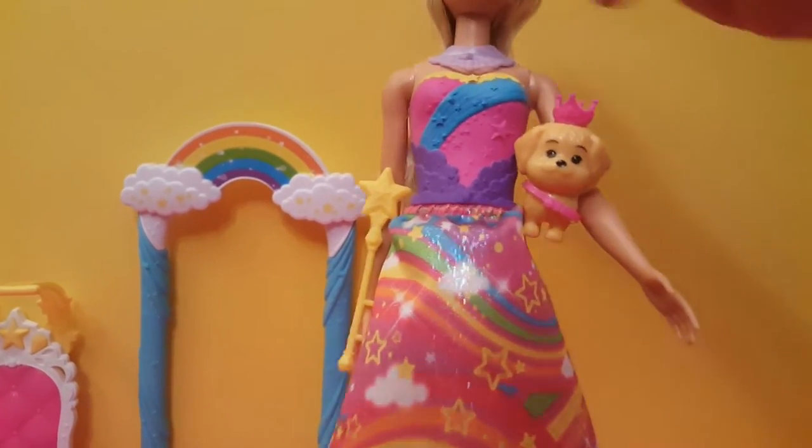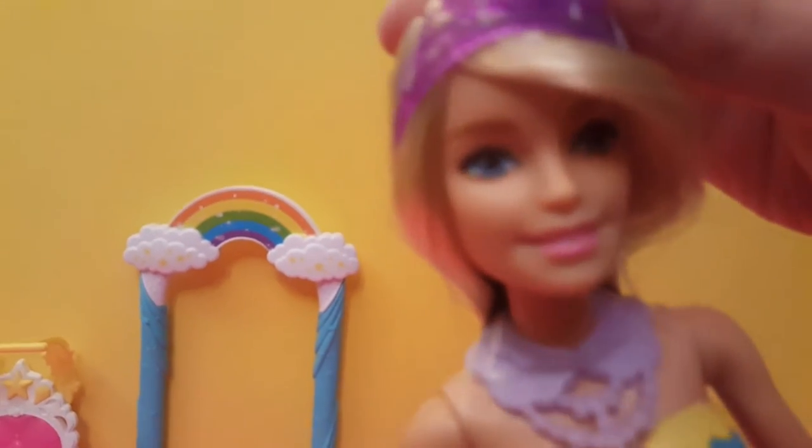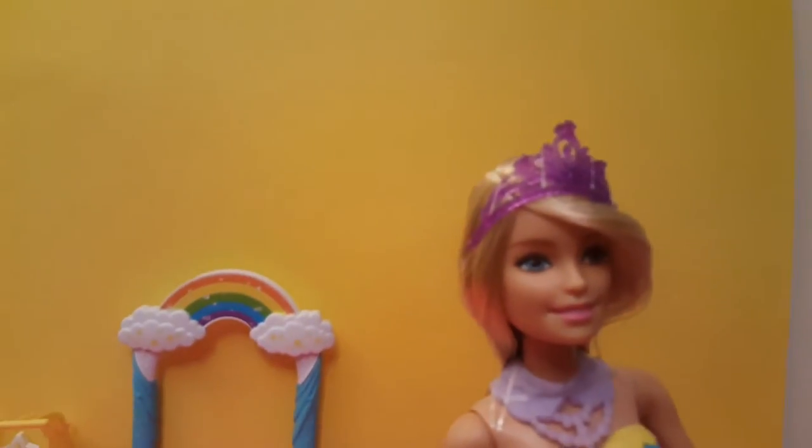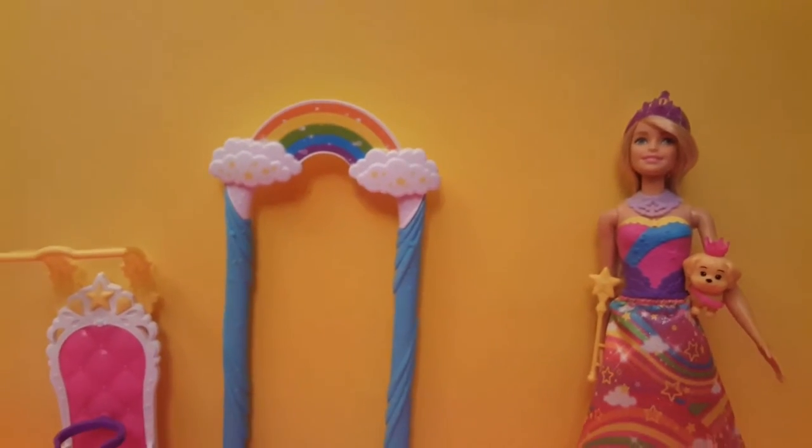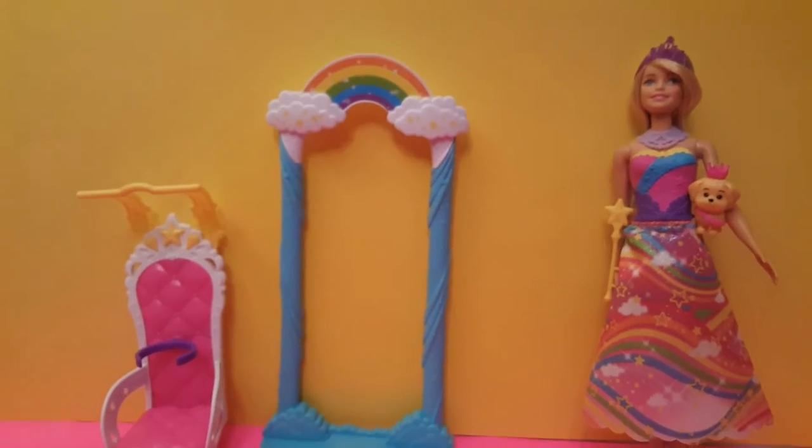And this is her crown. It looks super duper duper duper pretty. Now we will just put Barbie in the swing and see what it looks like when she's swinging.